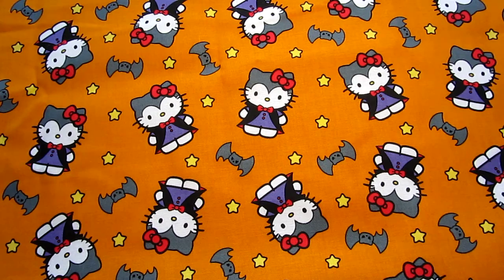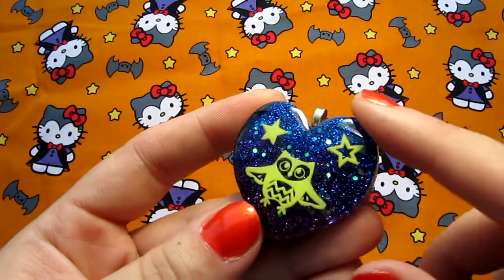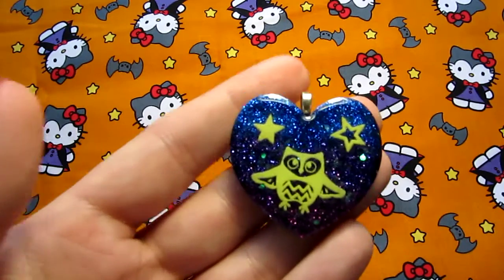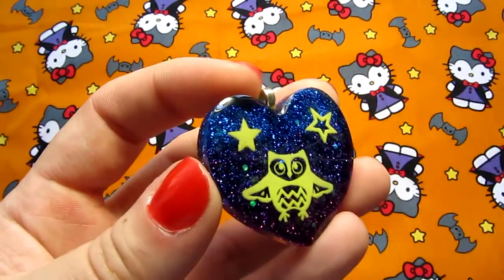And then I have this one. It's got a really pretty purple to blue gradient — again, my camera has a really hard time with purple so it looks a lot more blue on here. And then the owl and the stars glow in the dark.